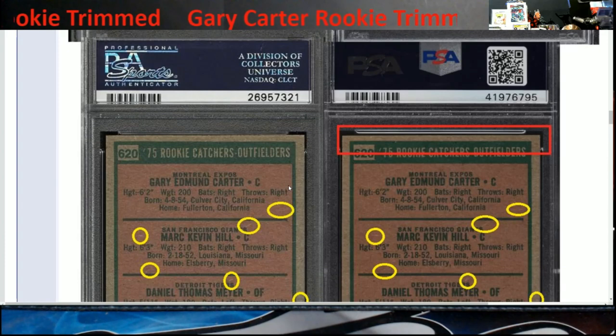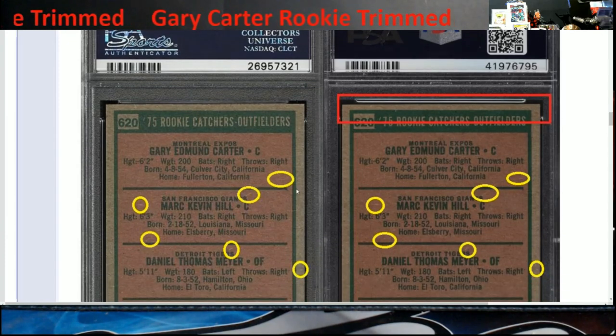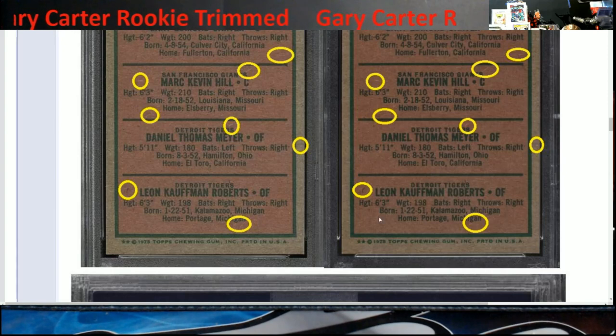Now I'm going to show you how they know this card has been trimmed but is the same card. You can see up here when they blow it up there's a little bit more of an increase at the top, and it's all flush on the bottom.